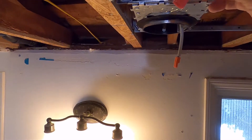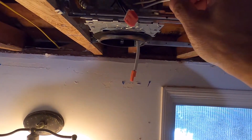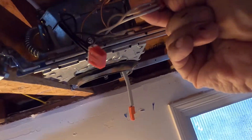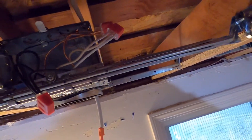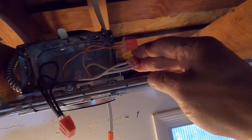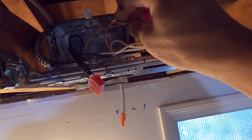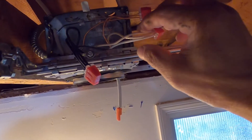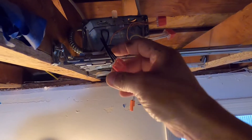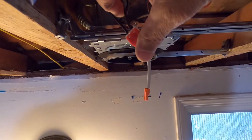Remove the insulation approximately half an inch, then just insert it into those small holes over there. Of course, bare wire to bare, or green to green, white to white, and black to black.